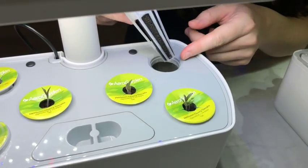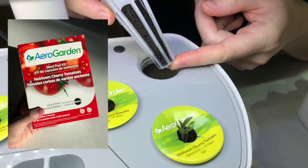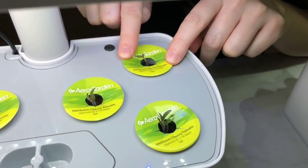Both AeroGarden and Click & Grow offer pre-seeded tomato pods, which is really nice. AeroGarden has four different kinds of pods — I'm growing the heirloom cherry tomatoes right now, which I think is the most popular one by quite a bit. There's also the golden harvest ones, the yellow ones, the mighty mini cherry tomatoes, and if you have a bigger garden they even have a mega-sized plant for the larger bounty farm sizes.